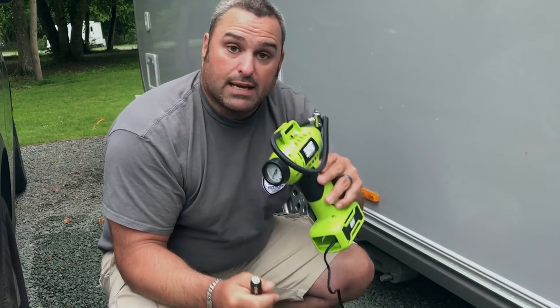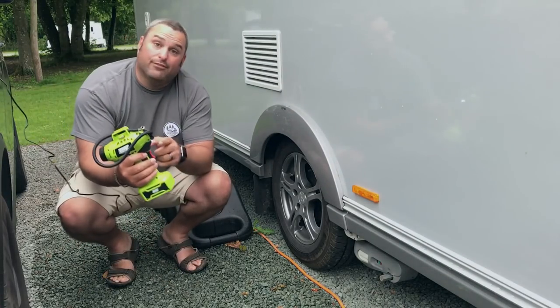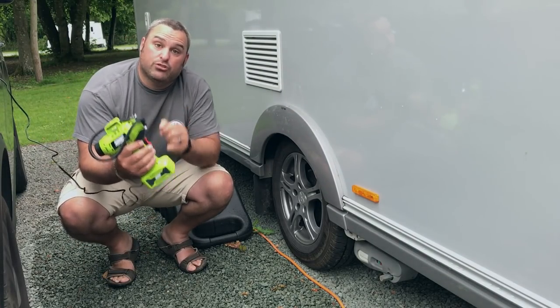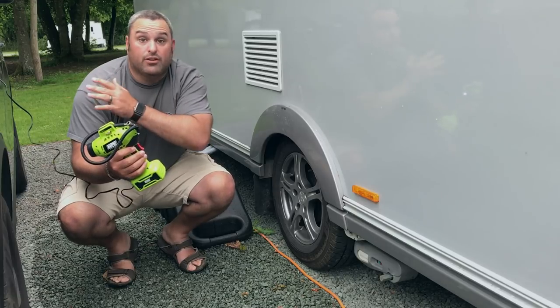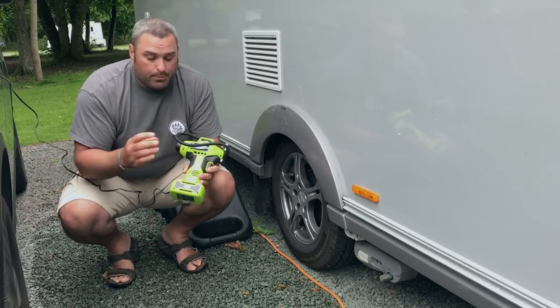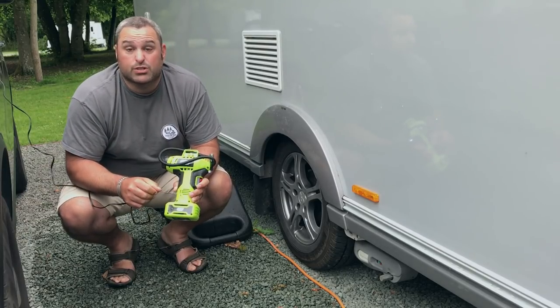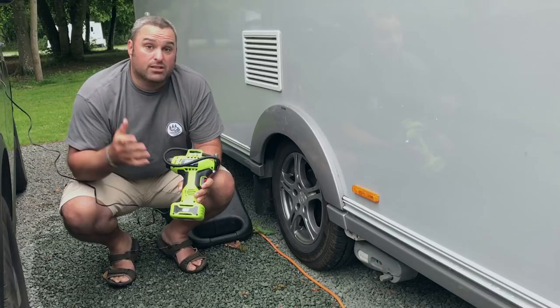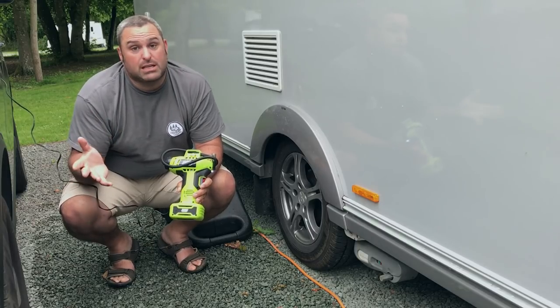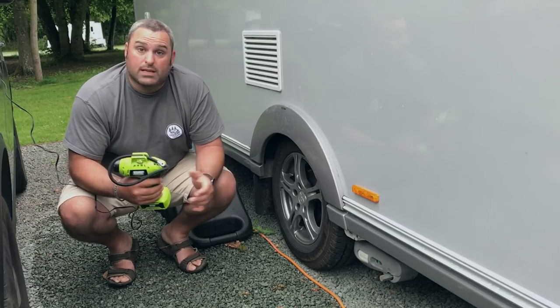It does have a little LED light which is really useful to show that you're getting power to the device. It will go from 0 to 150 PSI, which is quite a lot, and it will inflate a tyre from nothing up to 36 PSI in three and a half minutes, which is quite a quick speed.